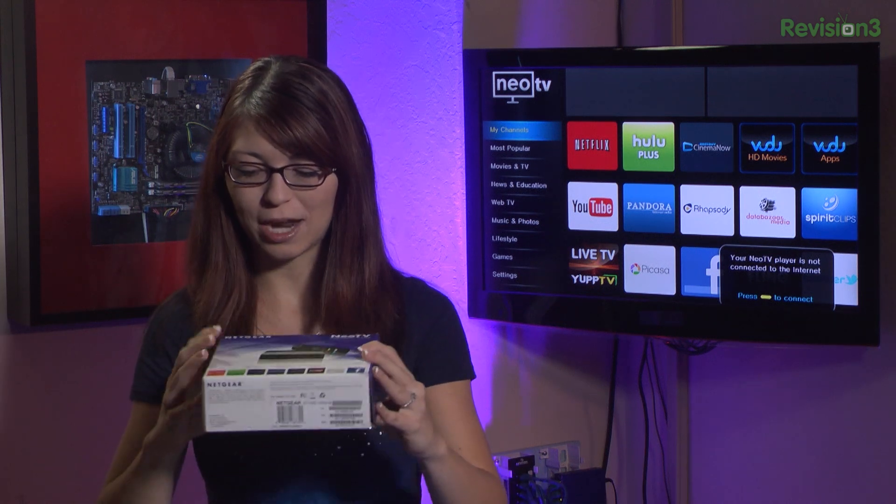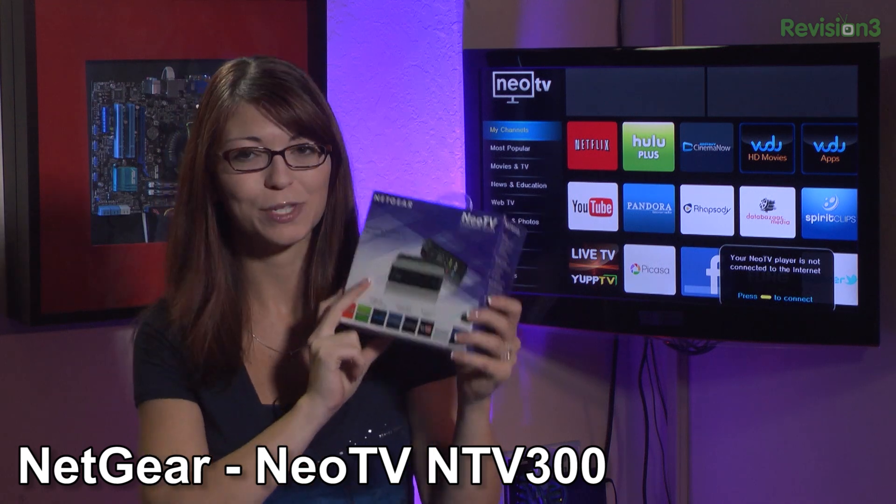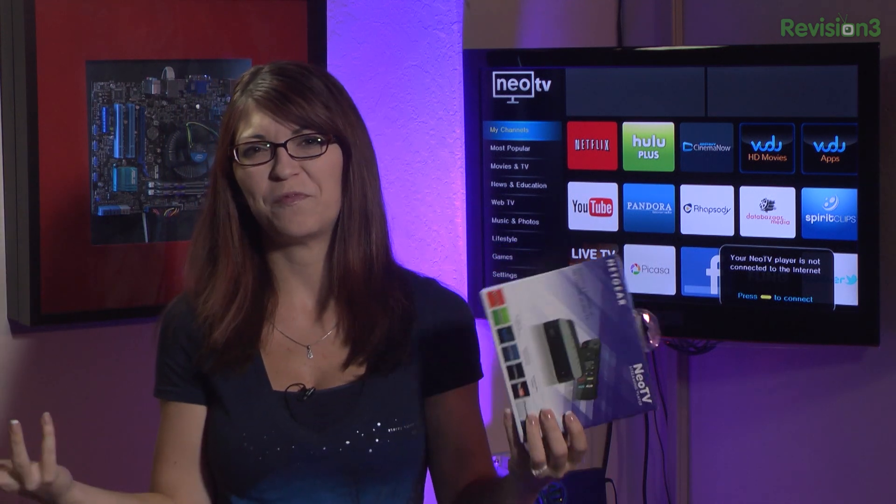We've been talking a whole lot lately about media centers like the MK802 and the hacks that we could do with that. So this week I wanted to check out a different one. This one is from Netgear and it's called the Neo TV Streaming Player. Specifically, this one is the NTV300 and it's like 50 bucks, so it's super cheap — cheaper than anything else you can get on the market pretty much.